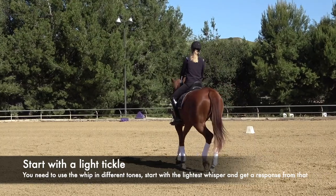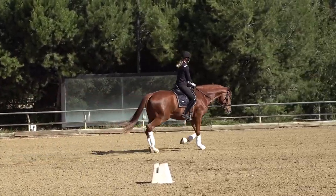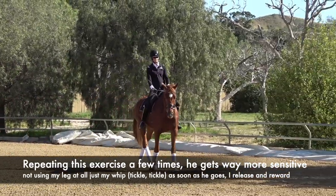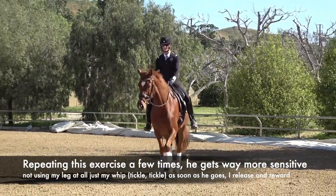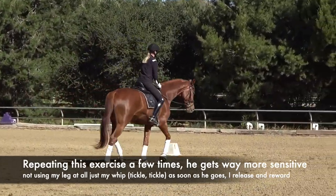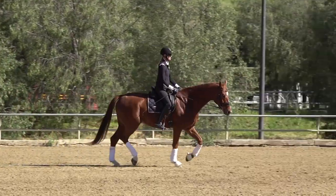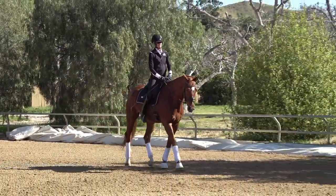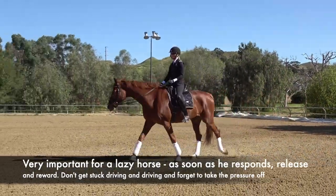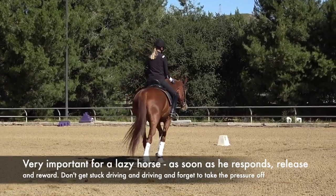I'm going to start again with just a little fly — whisper, whisper, whisper — trot, good boy. You can see how in just repeating that a few times, Kensington has gotten way more sensitive — just a tickle with the whip and he goes. When I'm doing this with the whip I'm not really using my leg at all — just teaching him that tickle means go. It's really important with a lazy horse to remember to release the pressure and reward them, because we often get so focused on driving that we forget to ever take the pressure off. Always ask for an aid, release, ask for an aid, release.